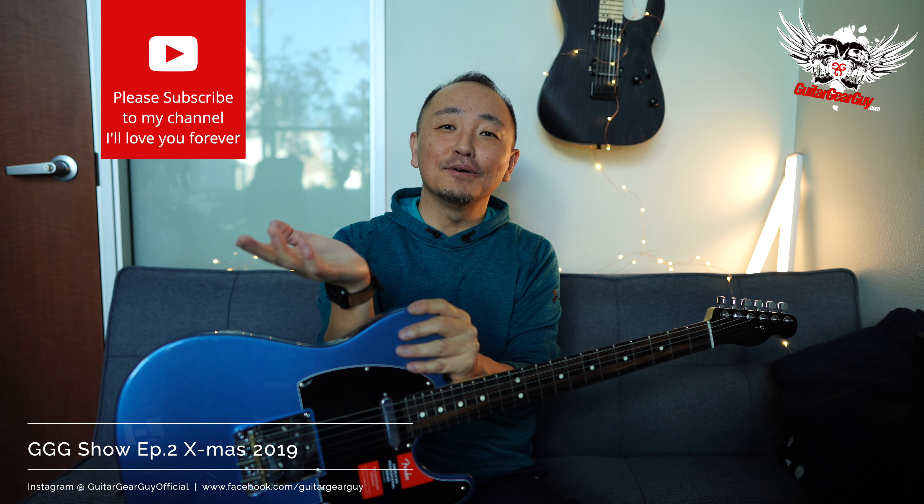Hello everyone, how are you? This is yours truly, Triple G, coming at you once again. Today is December 24th, 2019, and that means it's Christmas Eve. As Rob Chapman once famously said in one of his videos, 'He who dies with the most number of guitars wins.' So by that mantra, I may throw my hat in to contend, because apparently there is no shortage around here in terms of the number of guitars coming in.